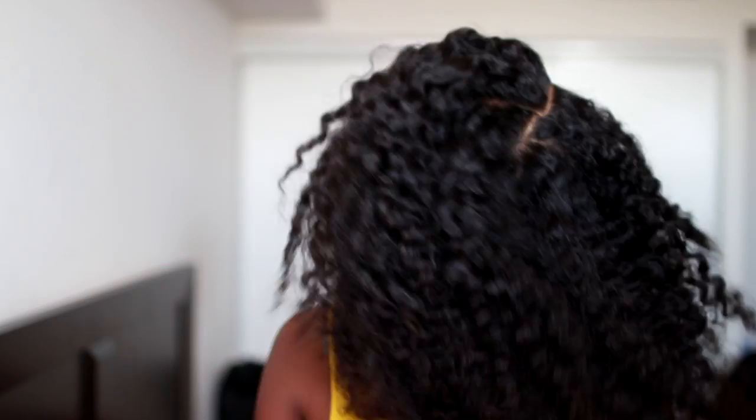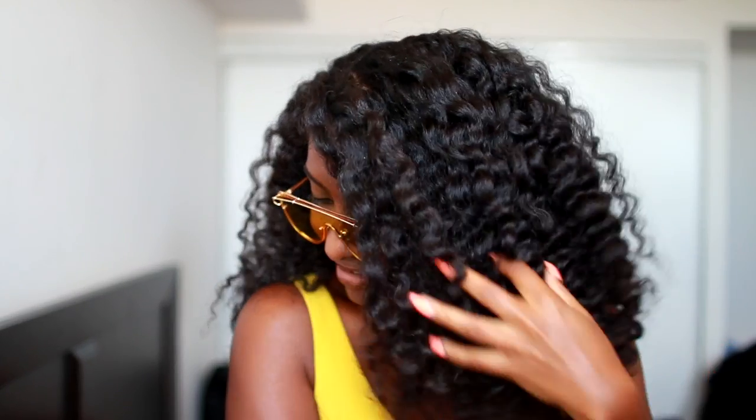And then I'm good to go. I love the results — my hair is super soft, shiny, and fluffy, and it's everything I wanted. I hope you guys enjoyed this video and I'll see you in my next one. I love you guys so much!